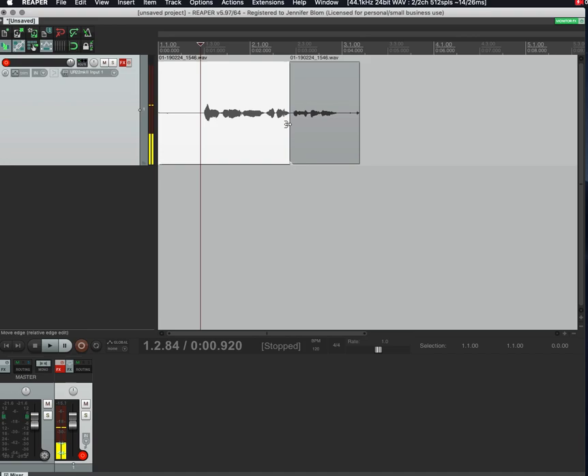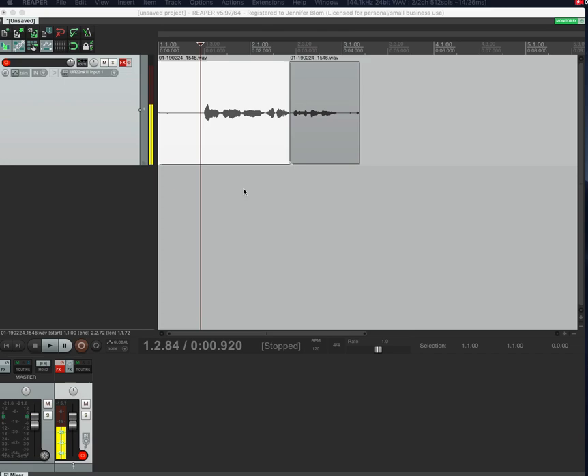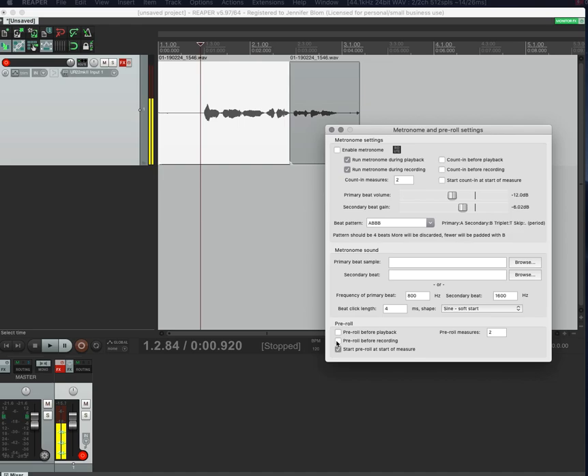That's how you punch in, but you might realize you're not actually hearing the pre-roll, which is really important for punching in. To fix that, go to Options, then Metronome/Pre-roll Settings. Select 'Pre-roll before recording' — you can leave everything else as is. Usually two measures is good — remember these are measures, not seconds — so try that out and edit accordingly.